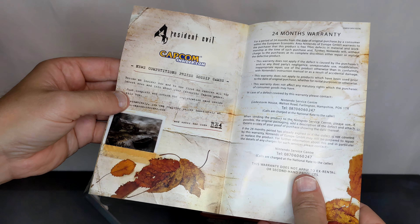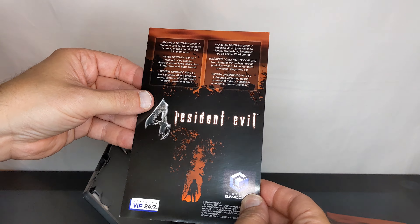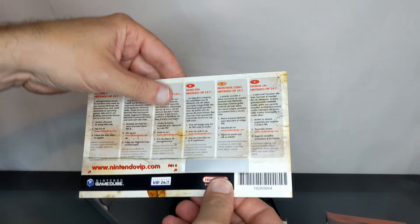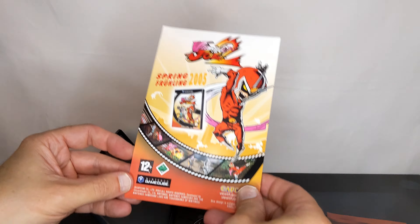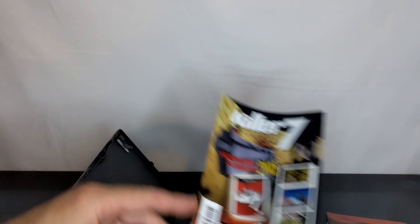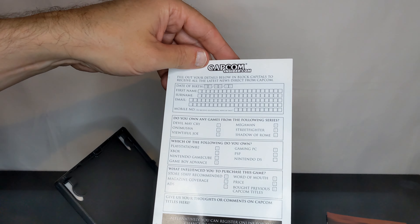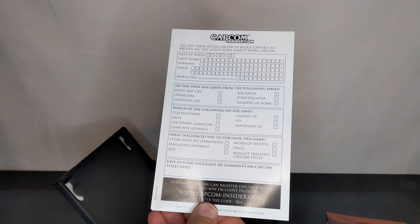And news, competitions, prizes, gossip and games. There you go, a hotline. Then you get this — become a Nintendo VIP. I gotta scratch that off. Of course, advertising upcoming stuff. 2005, Killer 7's coming out. Stuff you never read. And whatever this is — what can I order? Oh, it's just a questionnaire.